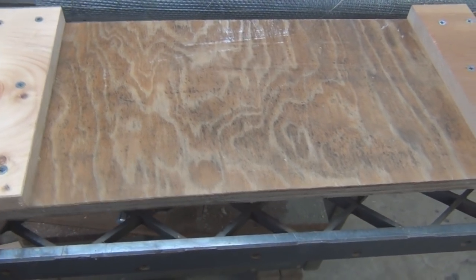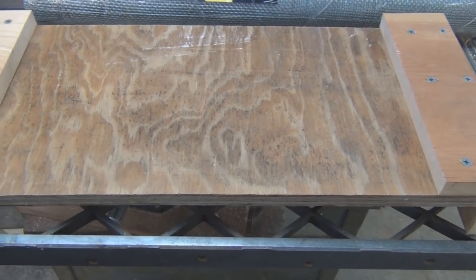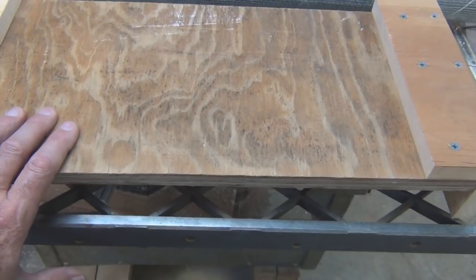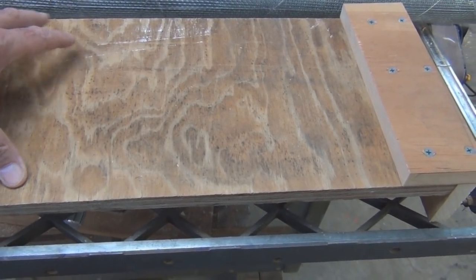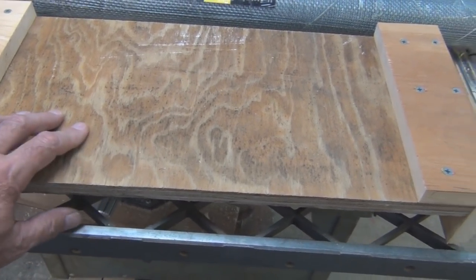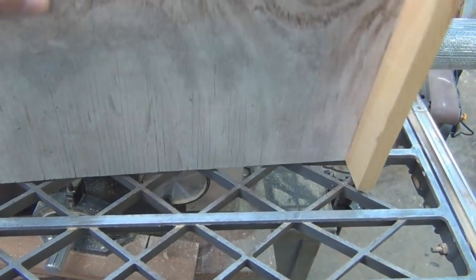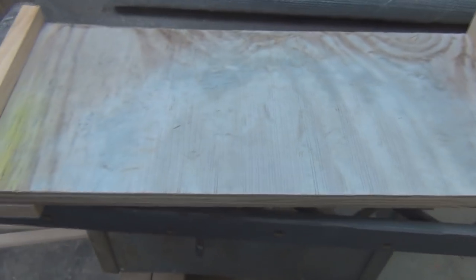Hi everyone, welcome to my channel. I just threw together some scrap wood I had to make a migratory cover for the nucs. It's called a migratory cover because it's pretty much the same dimensions as the width of the nuc box, so you can stack them together right next to each other with no overhang — it's easier to transport when you can stack them together like that.